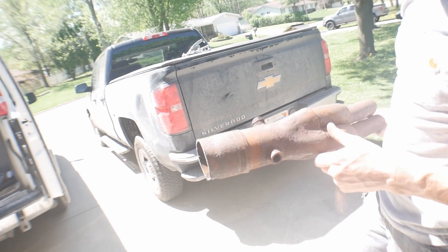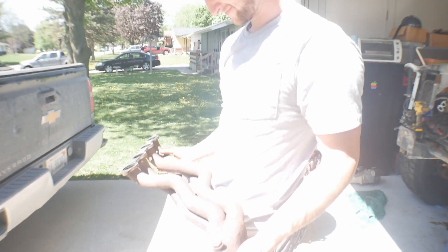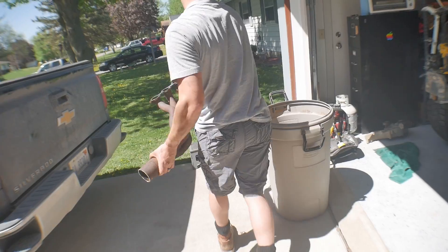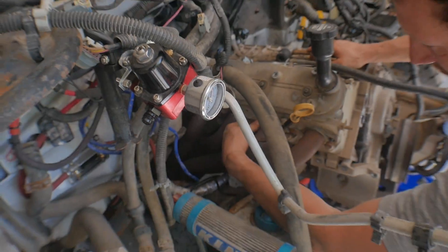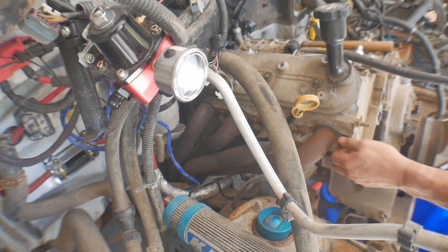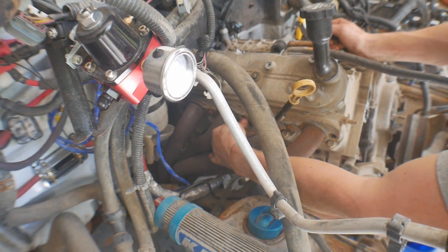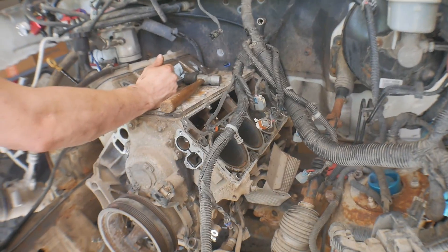Look at how corroded those are from being under the front — that was not coming off. We went ahead and just hacked my headers because they're so corroded down at the Y-pipe that we weren't going to be able to get them off. It made getting other things out so much more difficult, so I made the executive decision of just cutting them. Look at all that room now.